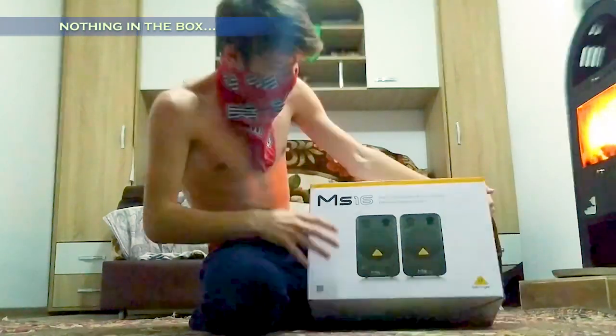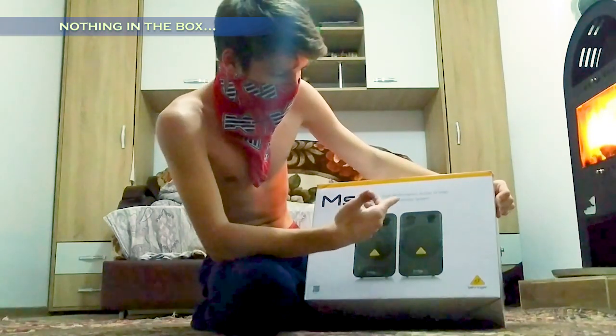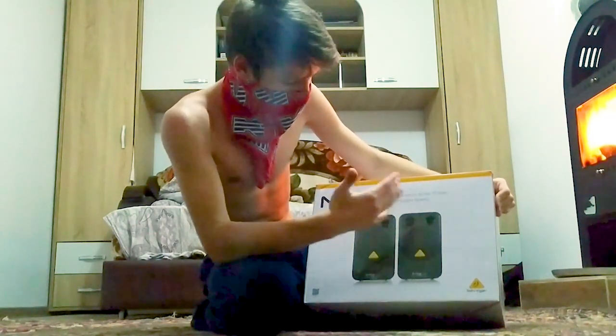This time I bought a pair of studio monitors. They are Behringer MS-16, high-performance, active, 16 watts. Here is the box. Holy shit, I'm so excited.